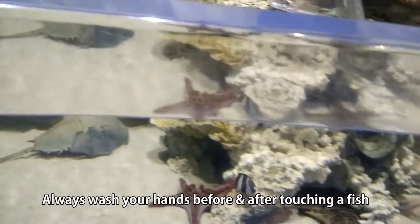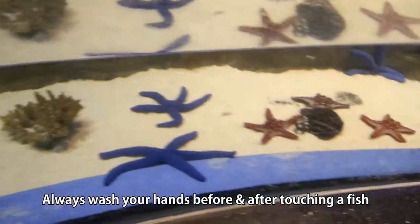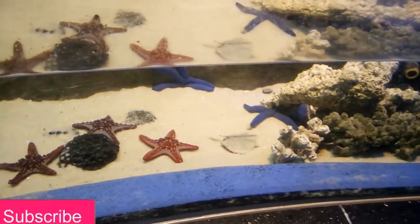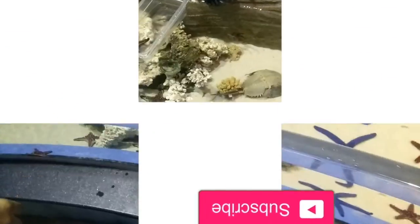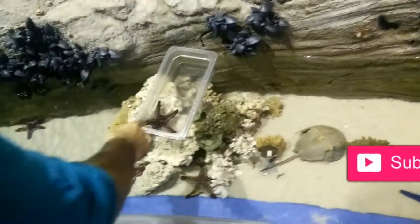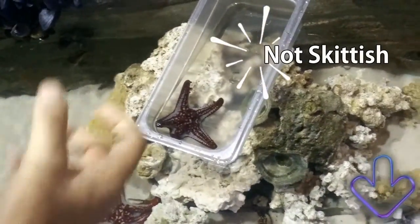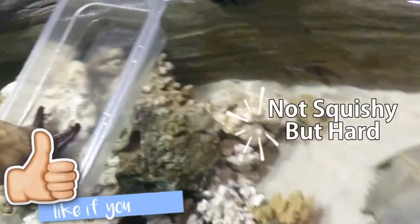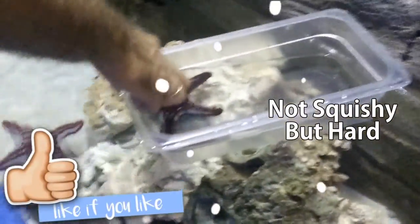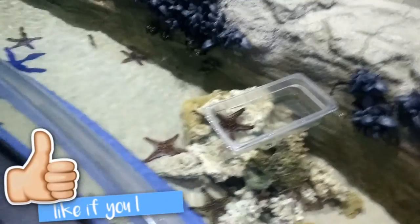I was told to wash my hands before touching. I thought the starfish would be skittish but it didn't move at all. It was not squishy as I thought, but it was hard and had many rocky bumps like a rigid rubber. I didn't bother it much and then I washed my hands again.